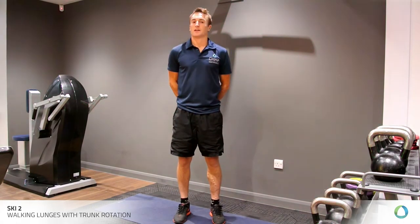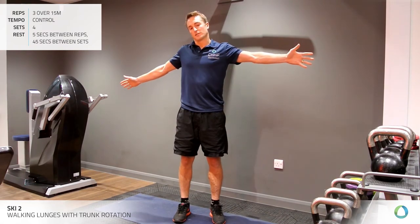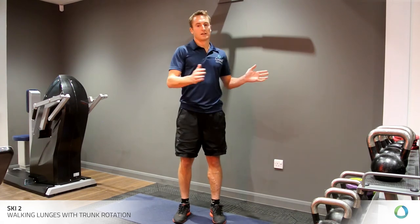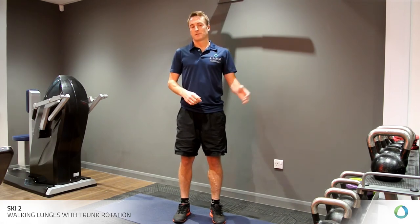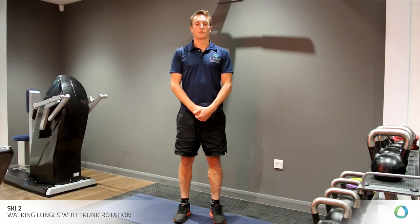With regards to the reps and sets, you're looking at a 15-meter space. You'd stride for that 15 meters, and every third step, take a rotation to the left and to the right. At the end, you'd have a small five-second rest, and repeat that 15-meter length six times. You'd then have a slightly longer rest, and repeat that four times over.